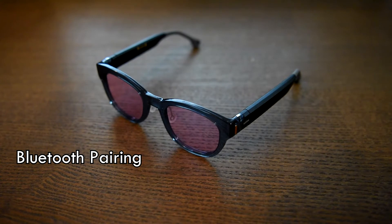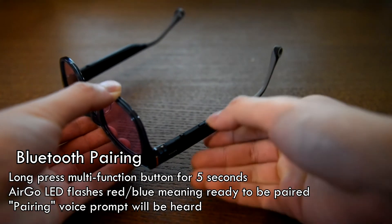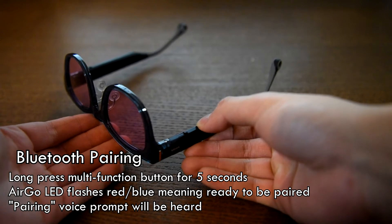This tutorial teaches you how to pair Ergo with your smartphone by Bluetooth. To start Bluetooth pairing, long press the multifunction button for 5 seconds.